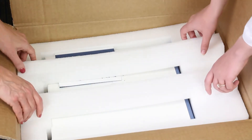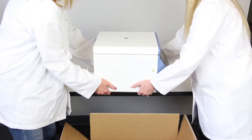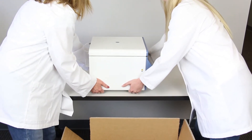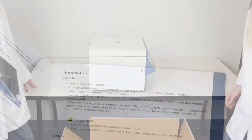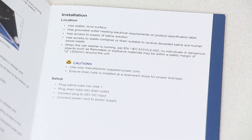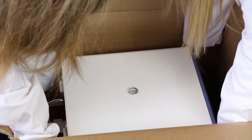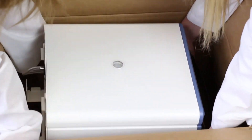First, we'll unpack the unit. Note that it comes with a bag of accessory items. When selecting a location for the Ultra CW2, be sure to set it on a sturdy table clear of other items. See the quick reference guide for specific location requirements. When lifting the Ultra CW2, we recommend that two people lift, one on each side.